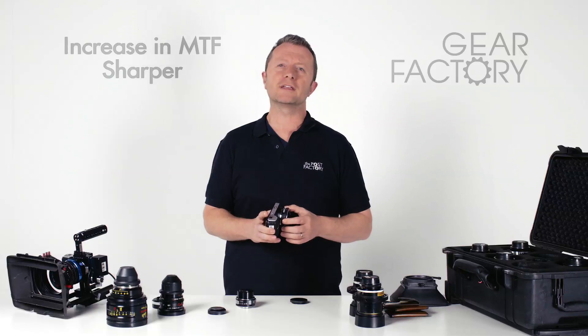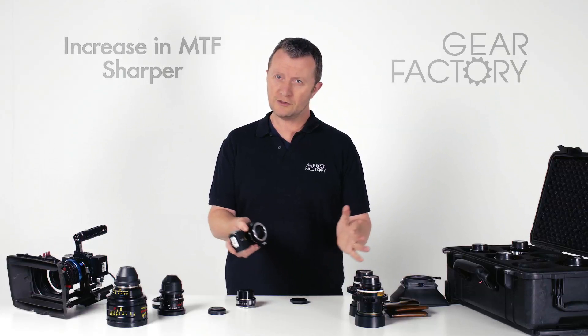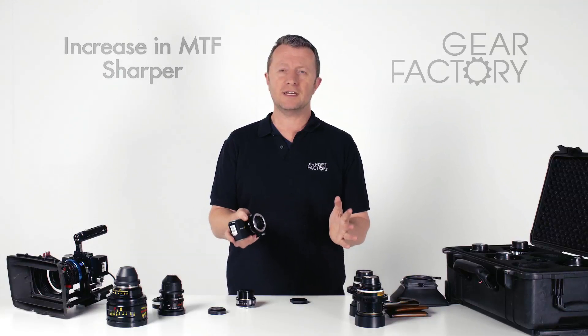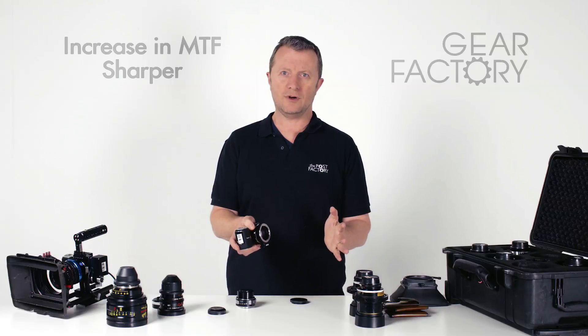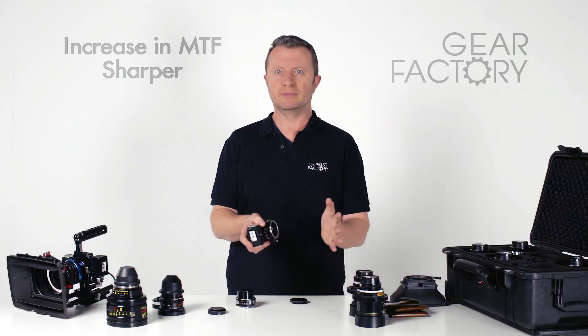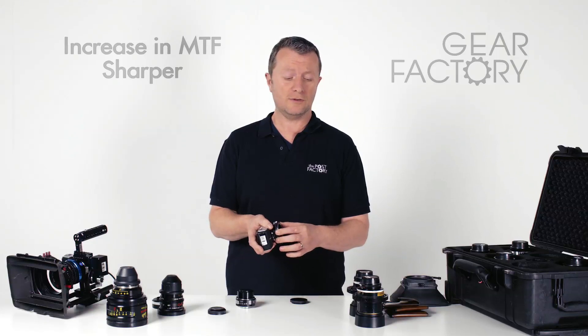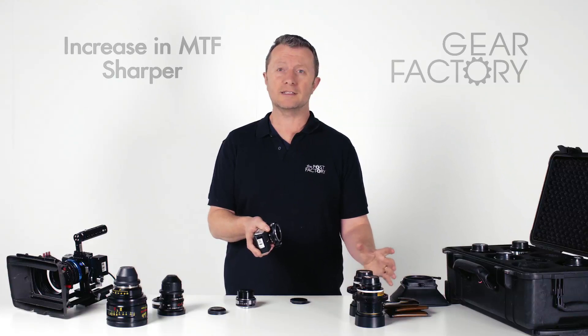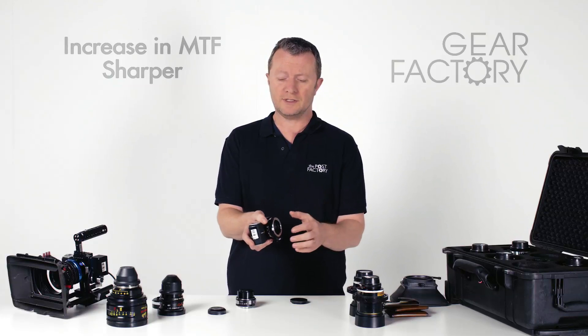The third thing it does, which is quite intriguing and counterintuitive, is that by concentrating those rays down again, it effectively increases the MTF — the sharpness rating of the lens on this camera. So it's not actually getting in the way of things; it's actually improving things by using the best parts of the lens and bringing all the MTF into the full coverage of the sensor.